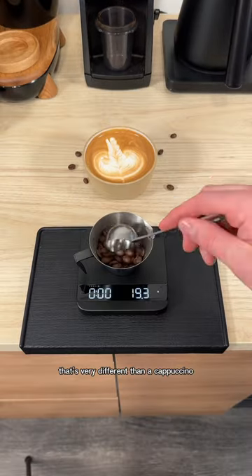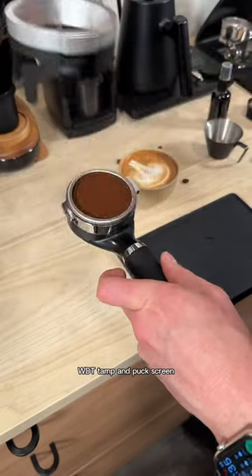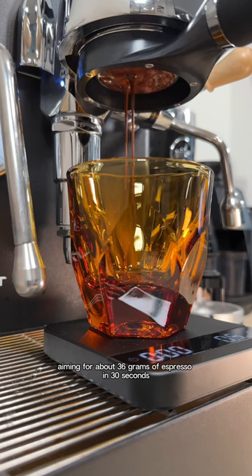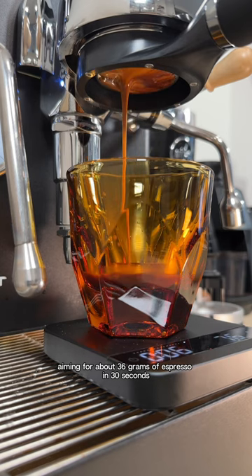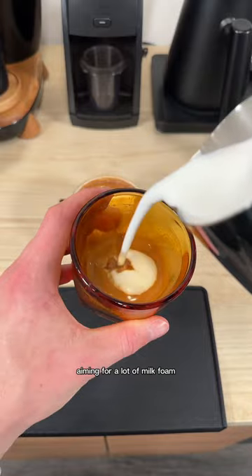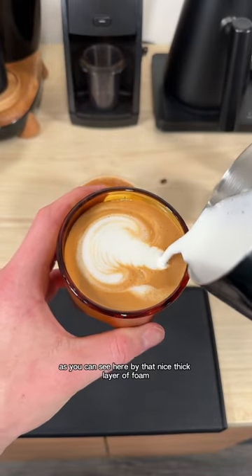That's very different than a cappuccino. For a cappuccino, we'll do the same thing — grind our beans, WDT, tamp, and puck screen. We'll pull another double shot of espresso, aiming for about 36 grams of espresso in 30 seconds. When that's done, we'll steam up some milk, aiming for a lot of milk foam, as a cappuccino is about 30% foam, as you can see here by that nice thick layer of foam.